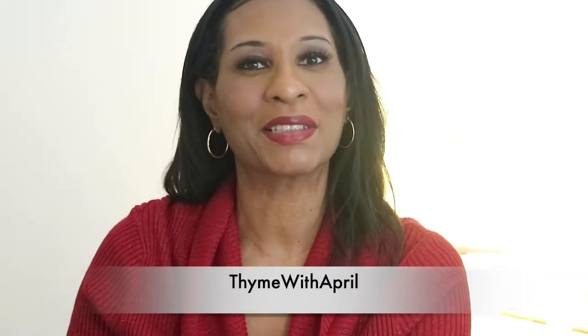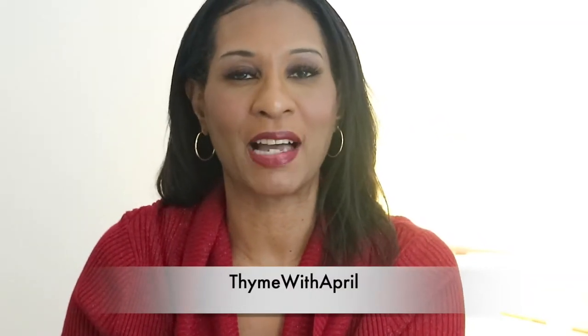Hey everybody! Welcome back to my channel and thank you so much for stopping by. For today's video, I just wanted to give you guys a couple of quick recipes that you can enjoy for breakfast or for a quick dessert. I really wanted to get this video out before Valentine's Day, hence the Valentine's red.